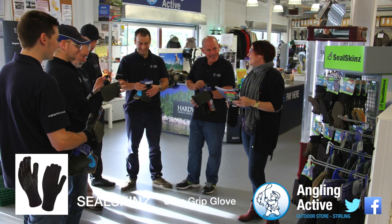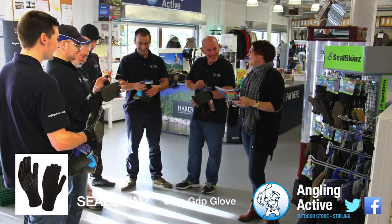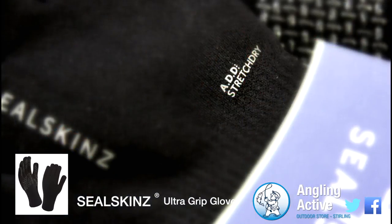Our team here at Angling Active are focused on product knowledge and we have been trained on site by the Seal Skins rep on the release of all the new products.